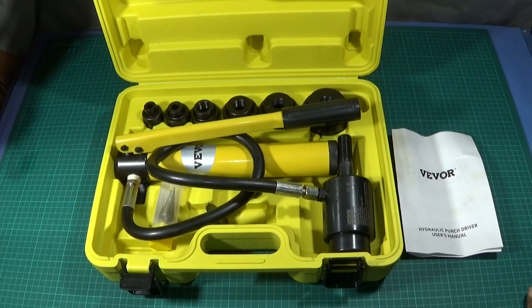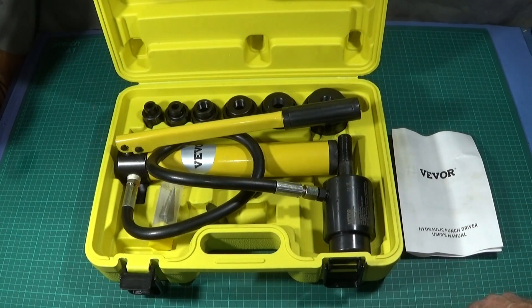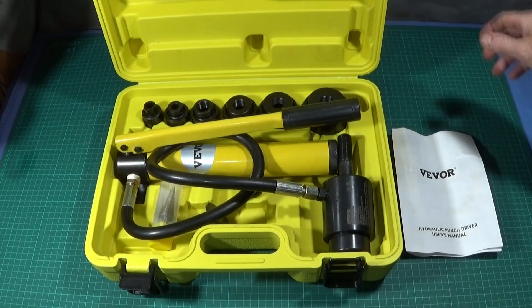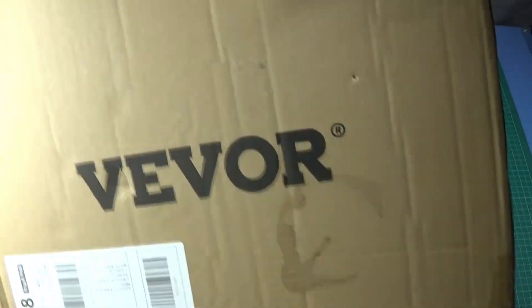I've got an excellent new tool to show you today which I got from Viva — it's the Viva 10-ton hydraulic knockout punch driver kit, the Viva SYK-8B. I never knew these hydraulic punch drivers actually existed until I saw them on the Viva site, and when I saw what they could do I just had to have one. I ordered it from the Viva site and it came very quickly, well packaged.